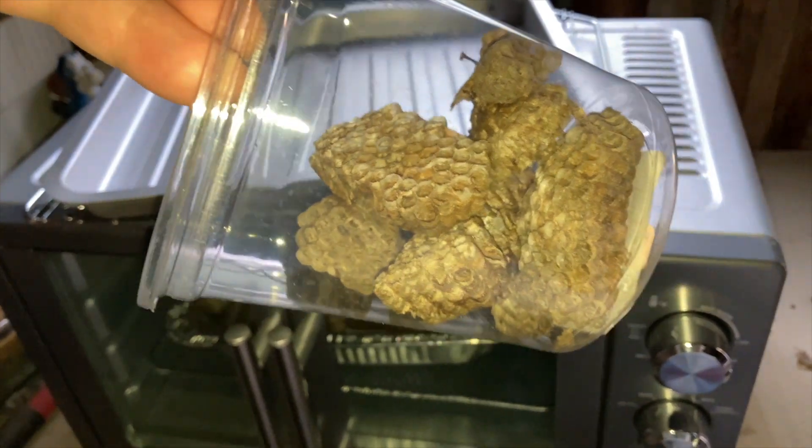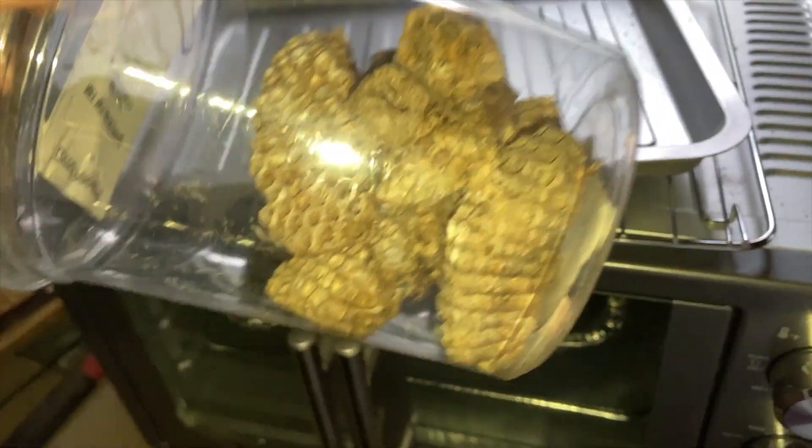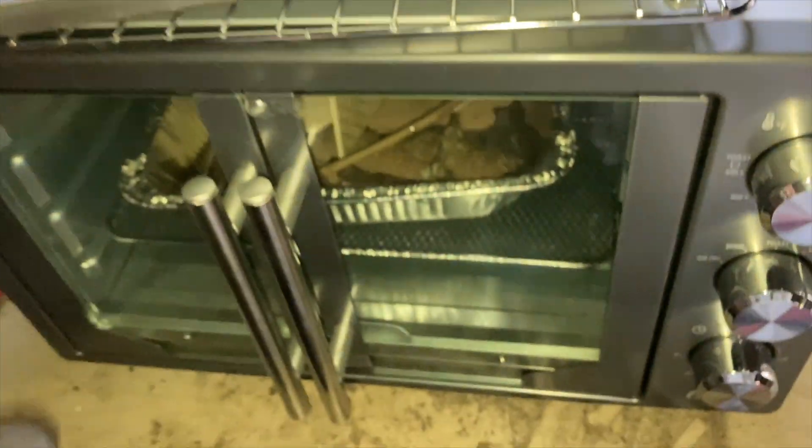So once you collect your nest specimens, it's very important that you make these safe to bring into your lab environment or your archival storage environment. What I mean by that is you want to heat treat these just like you would any of the items you might put into a nest habitat to overwinter live wasps.